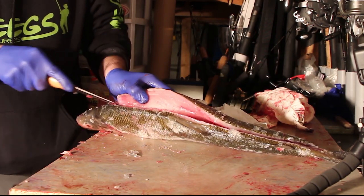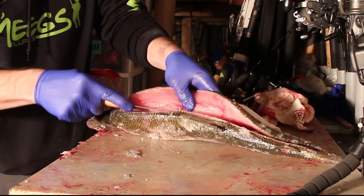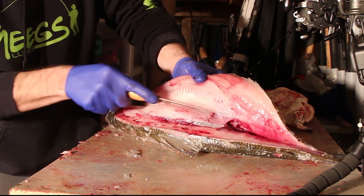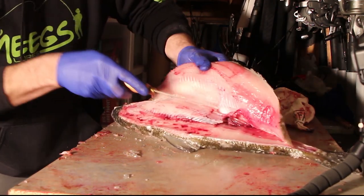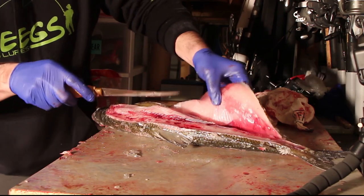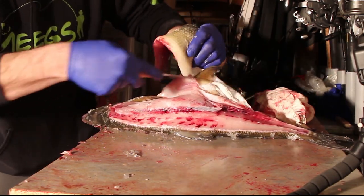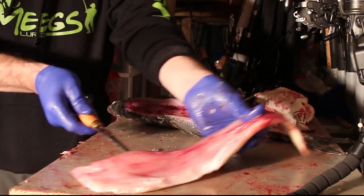So just cut around here — you feel the bones, just run your knife against that. You'll have to lift up a bit just to get around those rib bones and just pull that down just like that. Go back — a nice sharp knife helps too. Just like that, there you go. And I'll just cut it just like that.